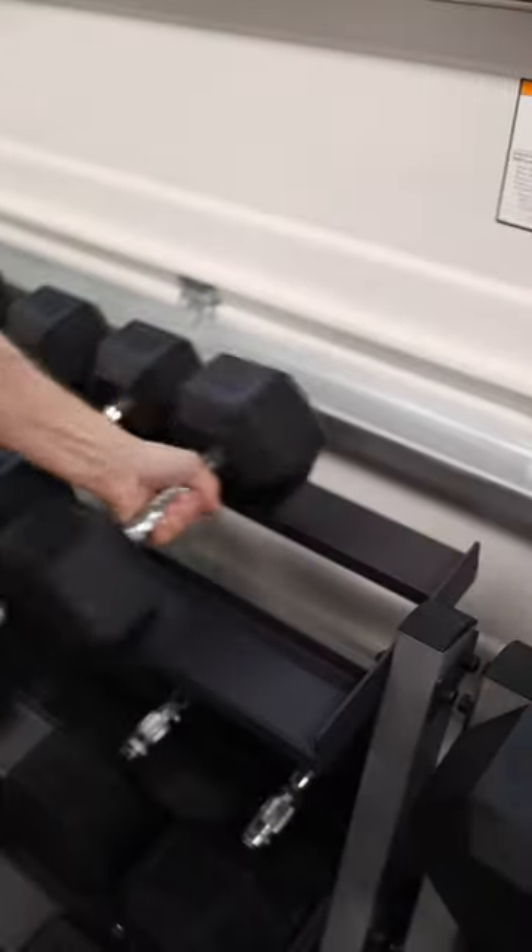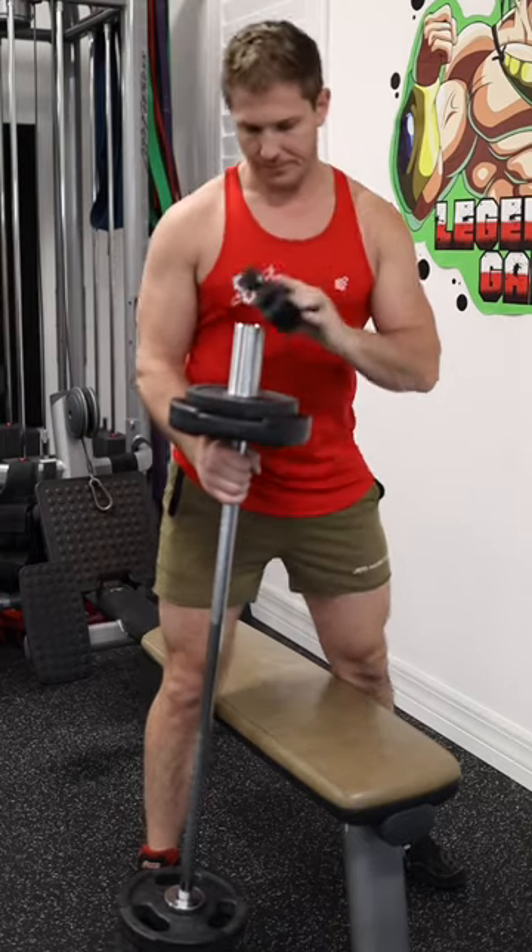If your biceps are being stubborn, let's spark some growth with an intense superset. All you need is a bench, a pair of heavy dumbbells, and a straight bar with about 20 to 40 pounds.